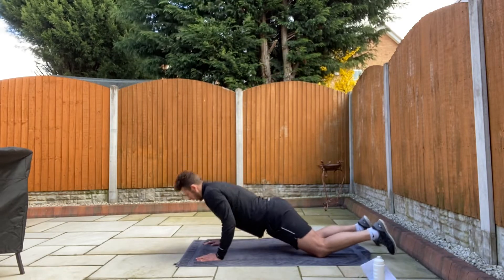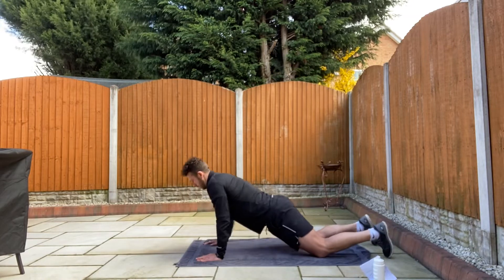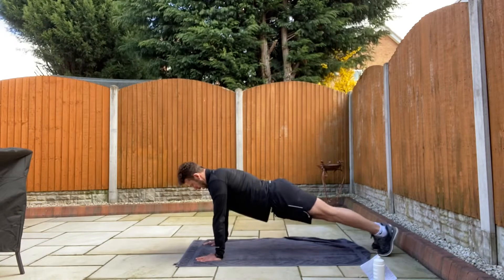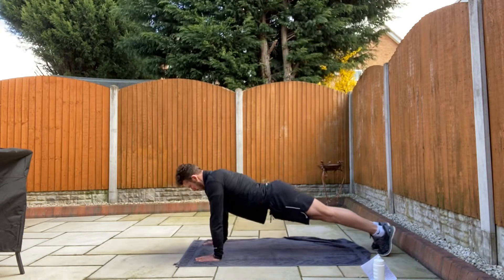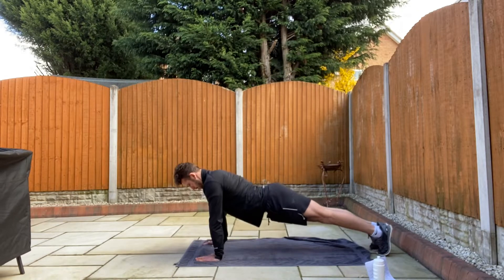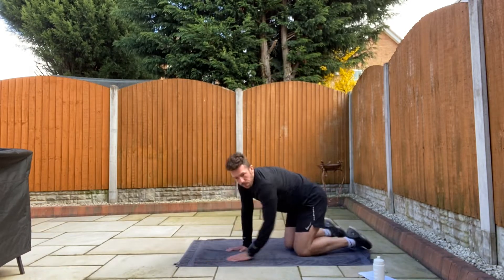Remember to breathe. Try and touch — before you touch the floor, push back up. Down and up. Remember if you want to try the full ones, it's like that. Nice and steady. Okay relax. Well done.